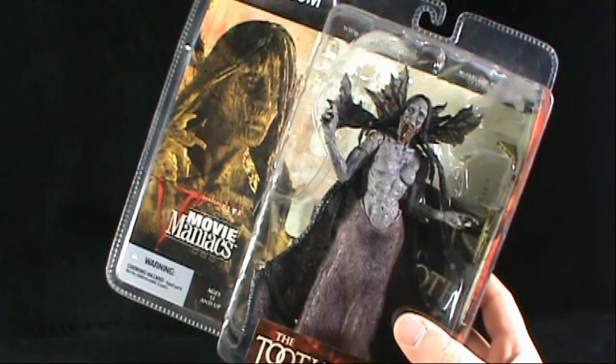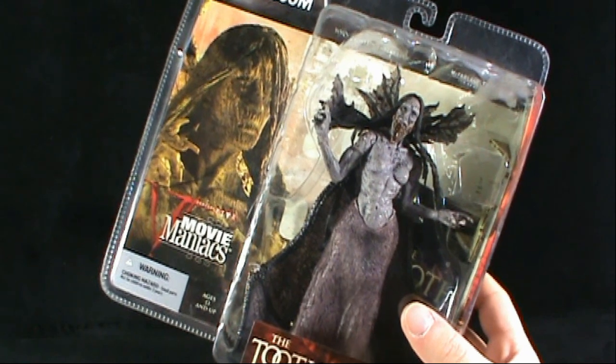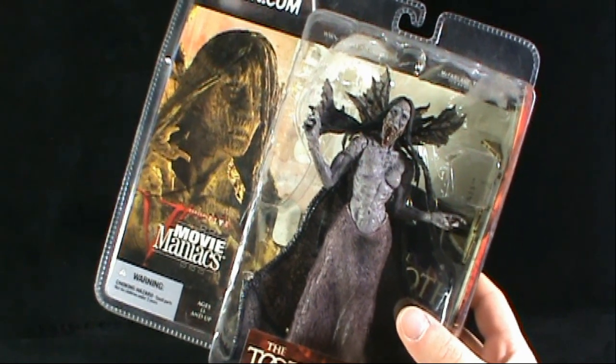On today's throwback, we're having a look at the McFarlane Toys Movie Maniacs Series 5 — looking today at the Tooth Fairy.